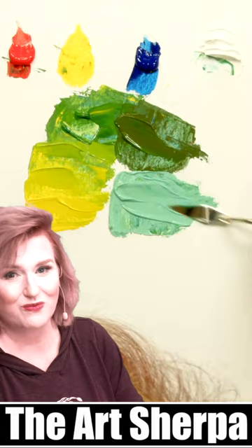I hope you had fun mixing green. There are more color mixing videos like this on my channel to teach you all about it.